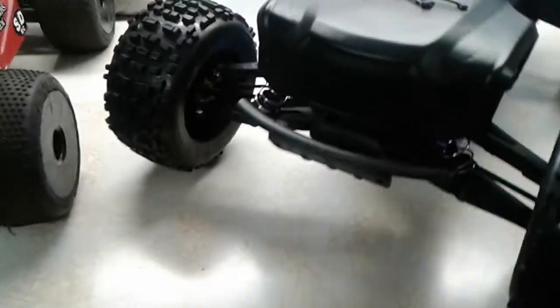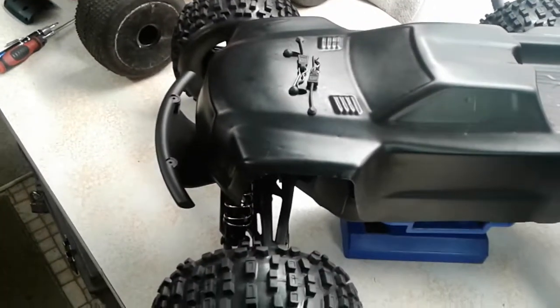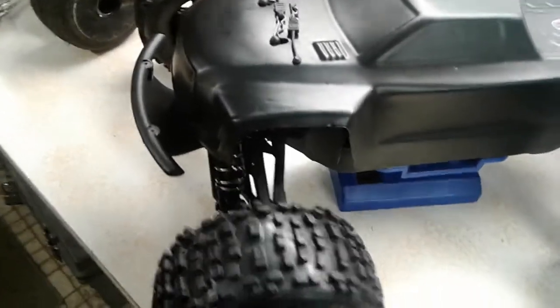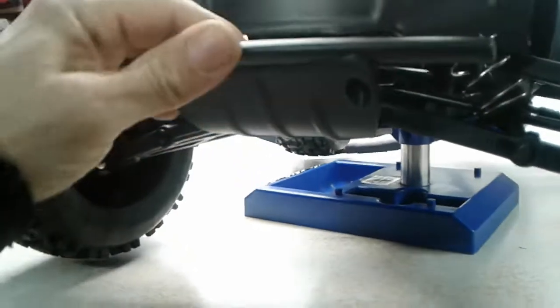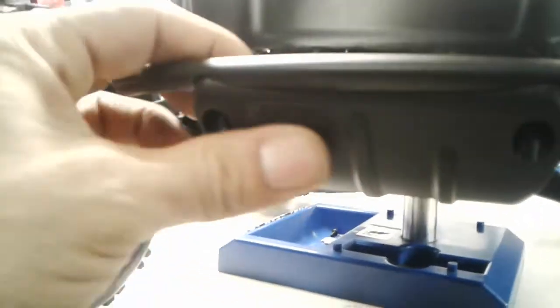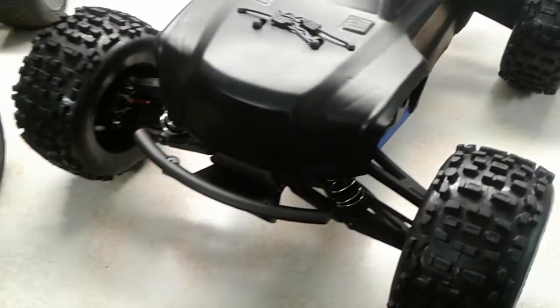It has a nice curved look that follows the front end of the truck pretty well without sticking out too far — I was worried about it gouging the ground on front-end landings or scooping into jump transitions. The nice ribs you can see here maintain the strength and integrity, and they'll grind down before anything else does. Clean RPM logo on there too.